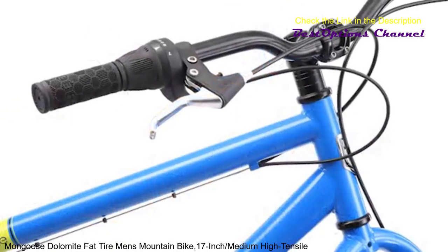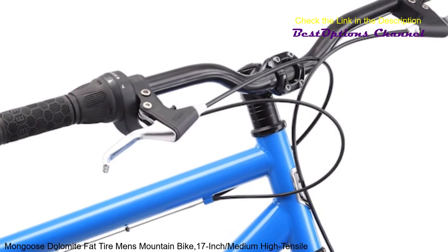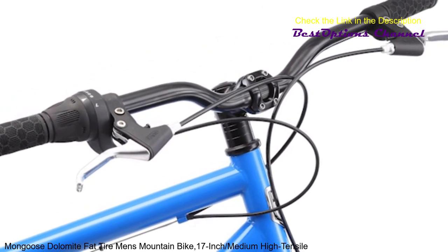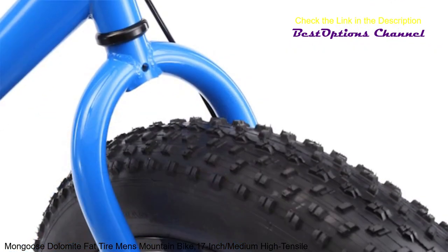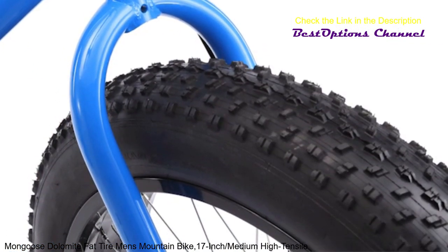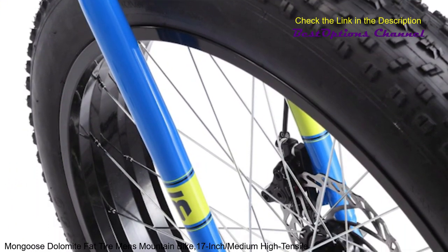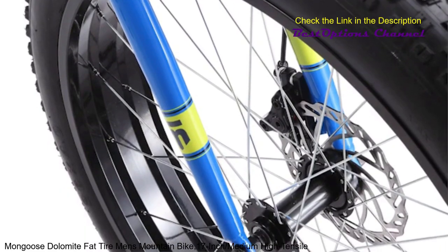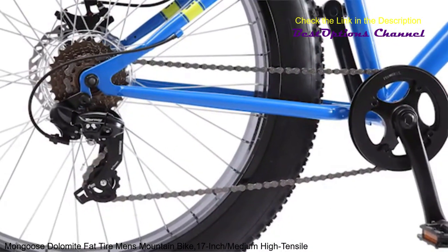When you're out on the trails, you'll appreciate the crisp stops provided by the bike's dual mechanical disc brakes. You'll enjoy year-round riding thanks to the durable steel fat tire frame. The 4-inch wide super-sized knobby tires allow you to conquer challenging terrain, including snow-covered surfaces. The fat tires roll on wide alloy rims, which are both lightweight and extremely durable.